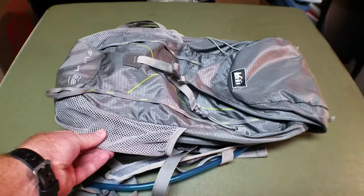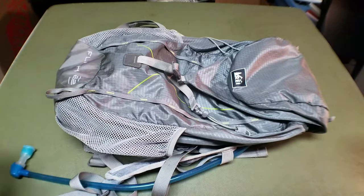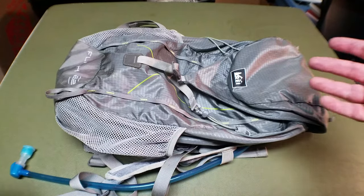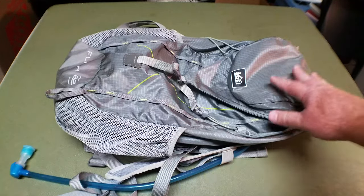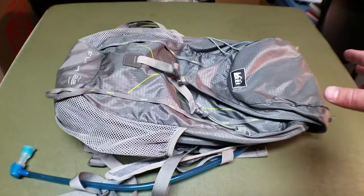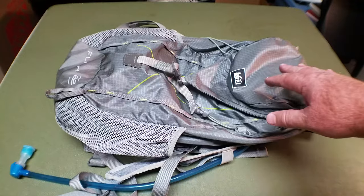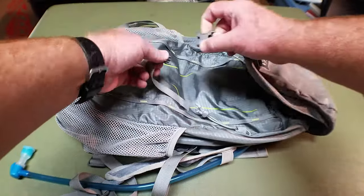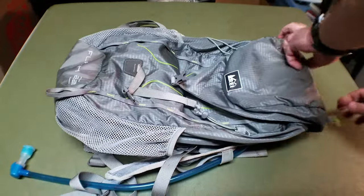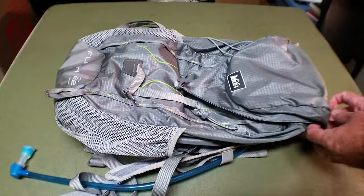First of all, it has the mesh side pockets so you can put water bottles in both sides. And then it also has the compartment for the bladder, like a CamelBak, so you can just buy a platypus and put it in there. It has the lid on the front — that's the big difference between the Flash 18 and the Flash 22. The Flash 22 is a little bit bigger and has the lid. If you unbuckle the lid, it has a zipper pocket and a little attachment for your keys, so you can attach your keys and off you go.